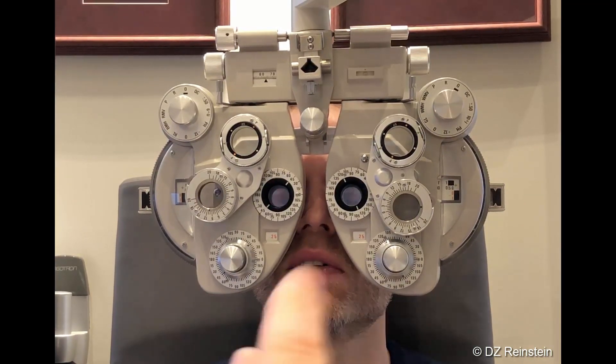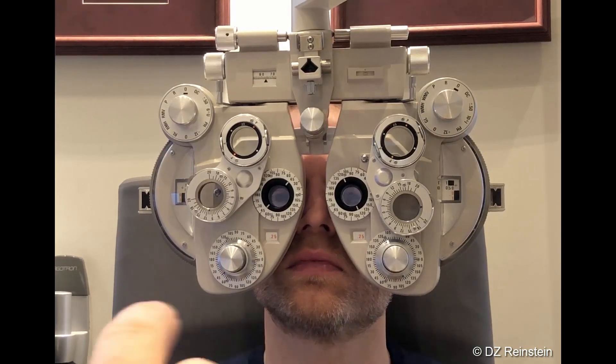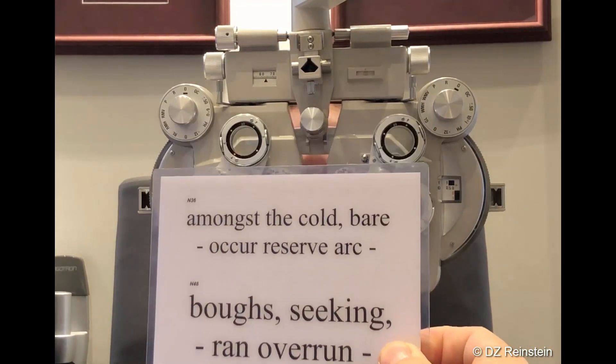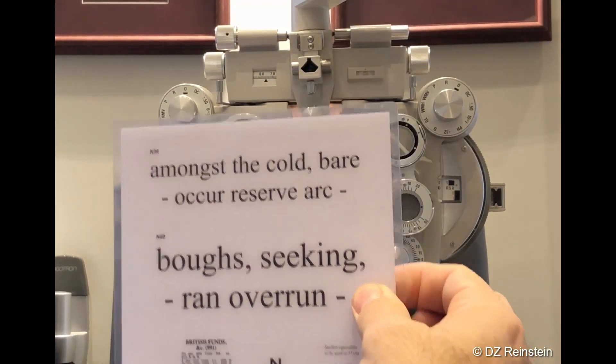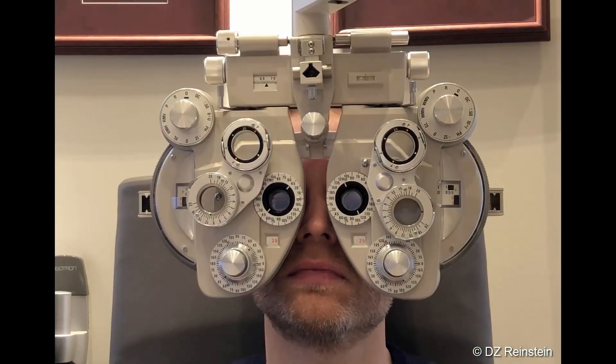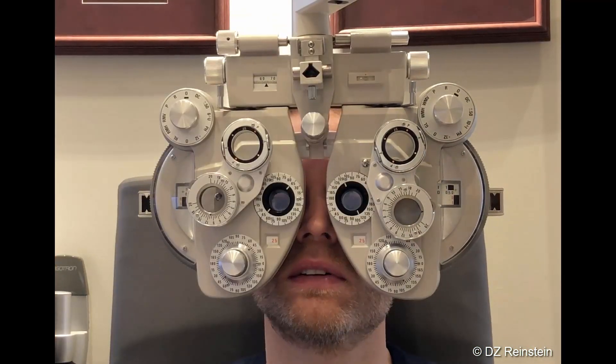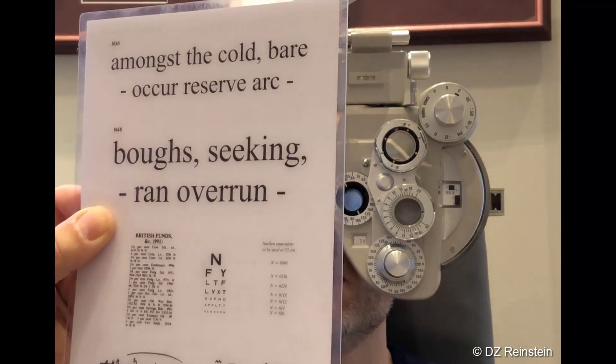Okay, so a few lines up from that where the line is — that's the 2020 line. And then this here is newsprint. So that's easy. Looking at the 2020. You look at the newsprint. Yes. Back to the 2020. Yes. Back to the newsprint. Nice and easy, switching very, very easily back and forth like that. Yes.